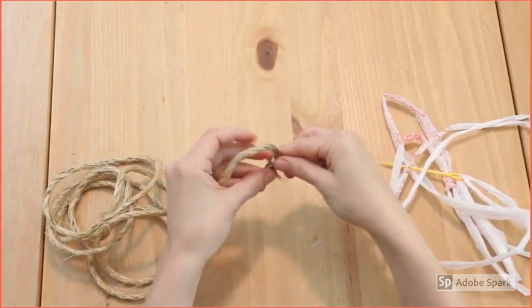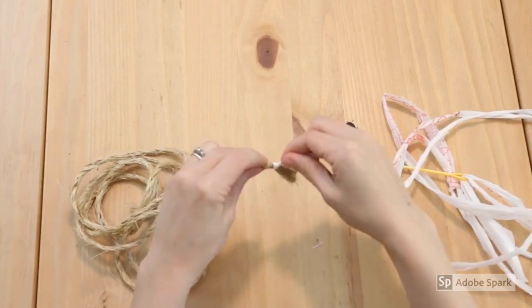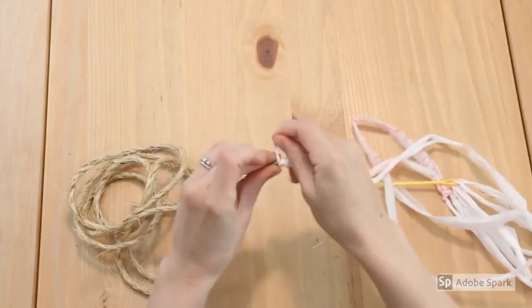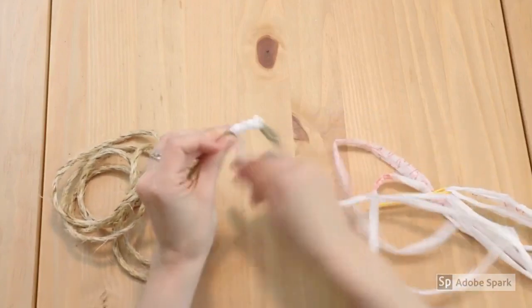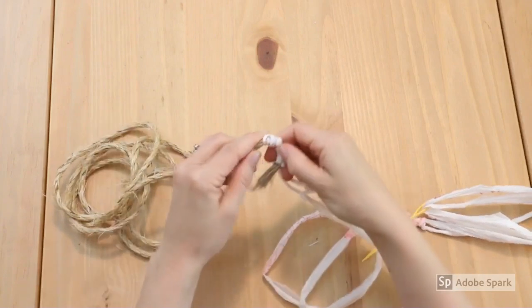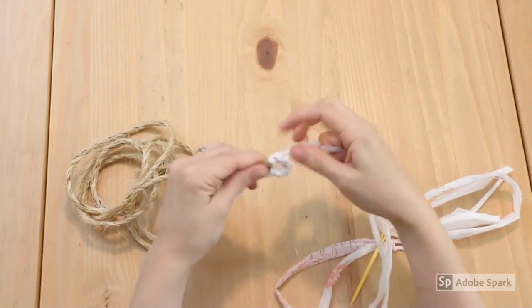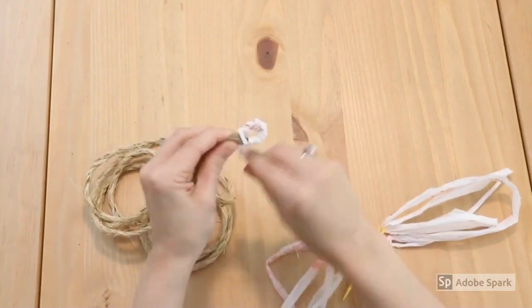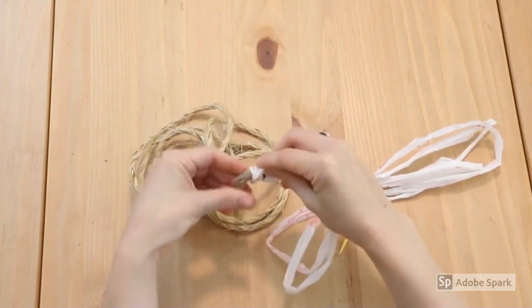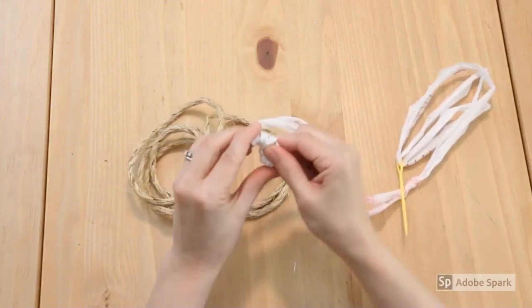Now we're going to start forming our coil shape. We'll form a little loop and then keep wrapping it around. I'm going to go ahead and wrap it in this direction for maybe a couple of inches. I like to hold the yarn in my right hand — I'm right-handed — and hold the rope in my left. Then we're going to bend this together, make a loop, and keep wrapping so that we wrap around all the rope and keep it together. Now we're going to start coiling it around and making our shape — do a few more wraps and then start bending it in.